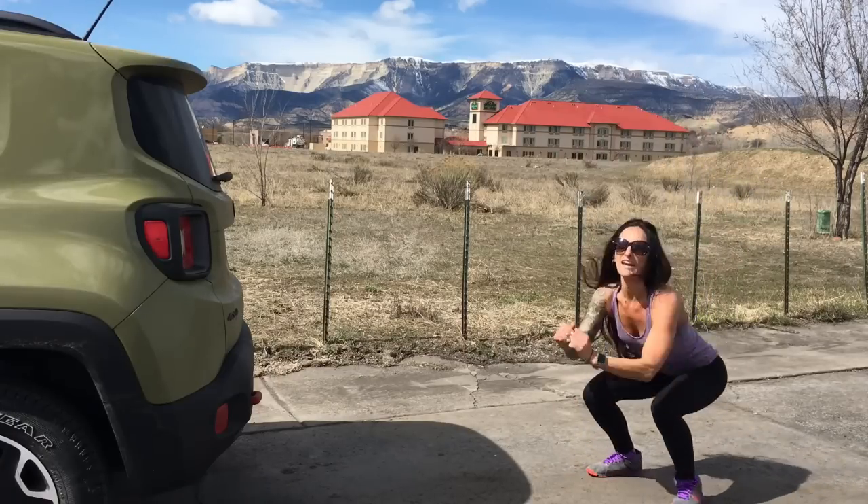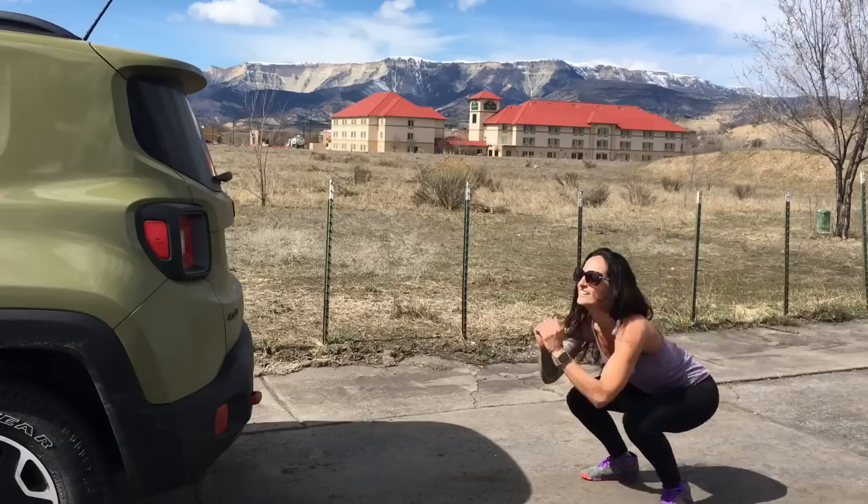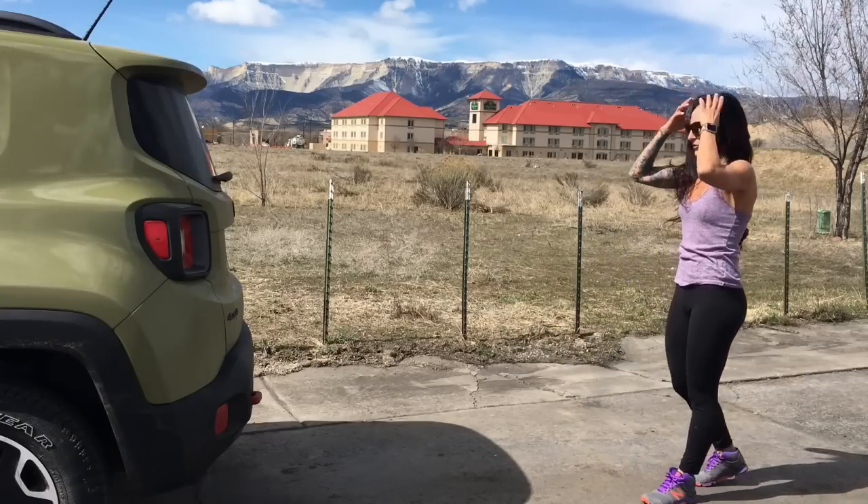Keep going, you're looking great. Let's do three, two, last one. Woohoo! Great work.